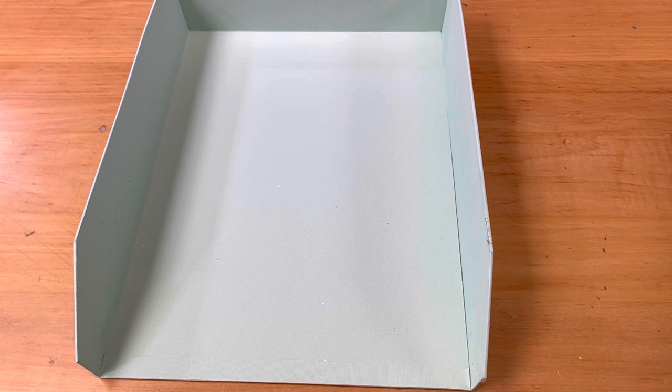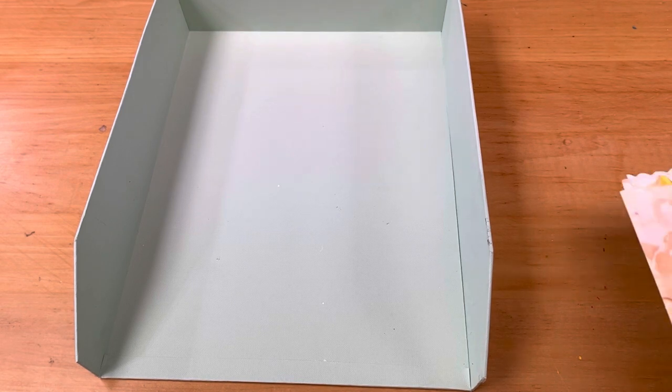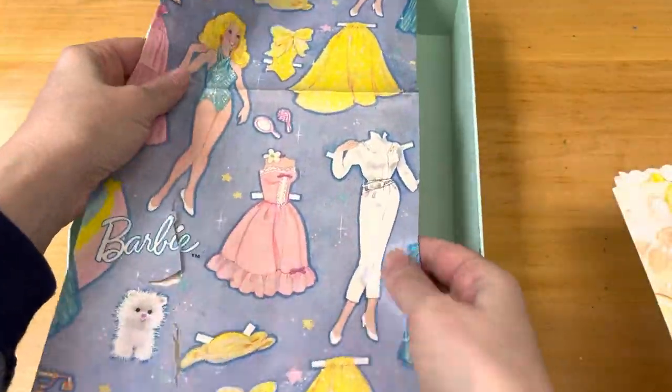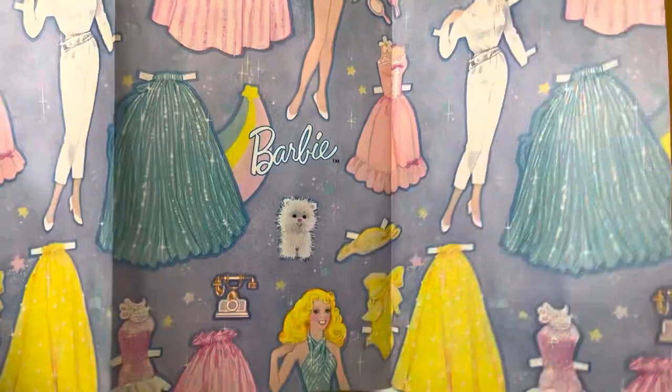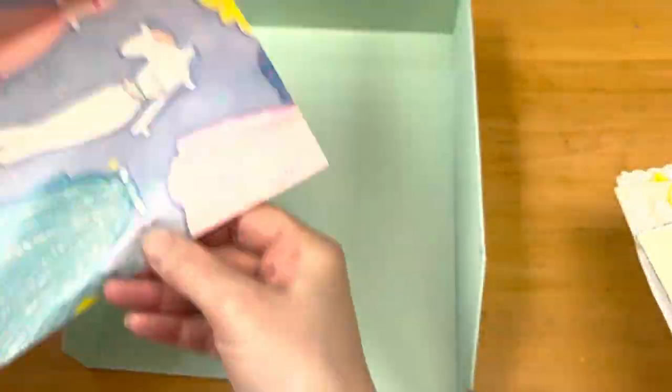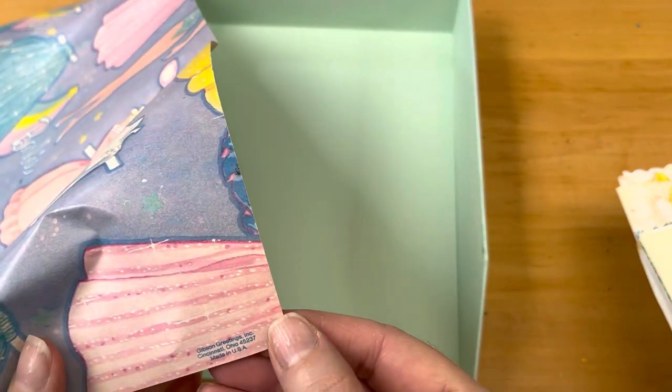Okay, so here we go with the next lot, and there's quite a bit in this one. Hopefully I can get through it pretty quickly, but once again I'm not sure that will happen. Here is the first thing — we have some Barbie gift wrap. This is vintage. I don't believe I found a date on this one.